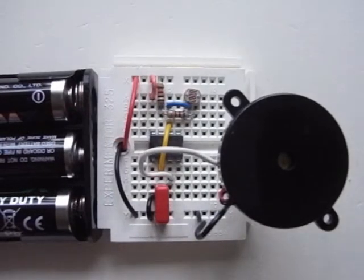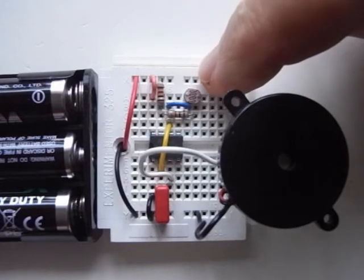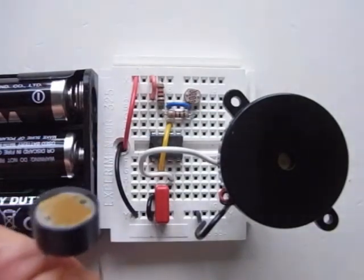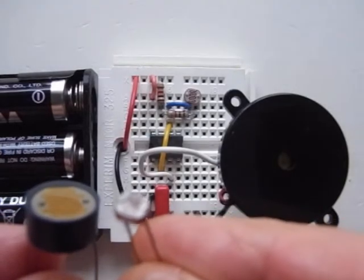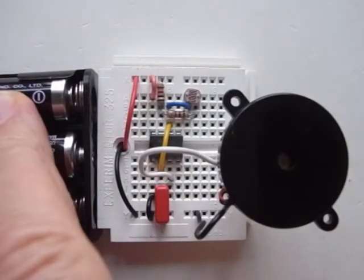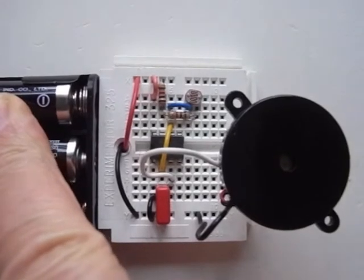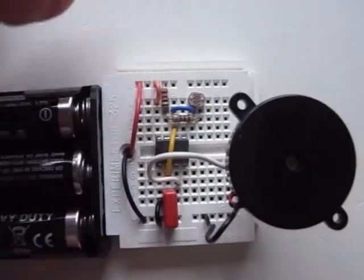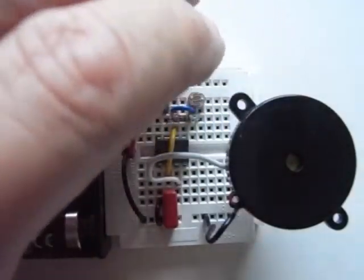We've now modified our basic astable, sped it up, and added a light dependent resistor — LDR for short. They used to come in a larger size; my diagrams feature these, but nowadays we can get much smaller ones which fit more neatly on the breadboard. What this does is vary the pitch when we run our fingers or hands in front to vary the light intensity, as I demonstrate now.